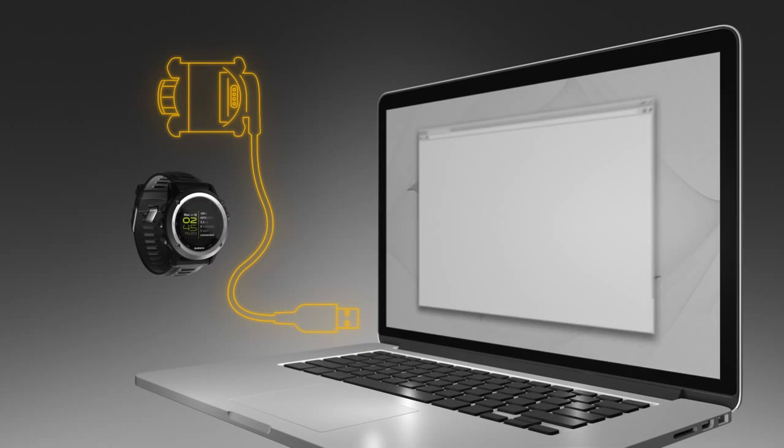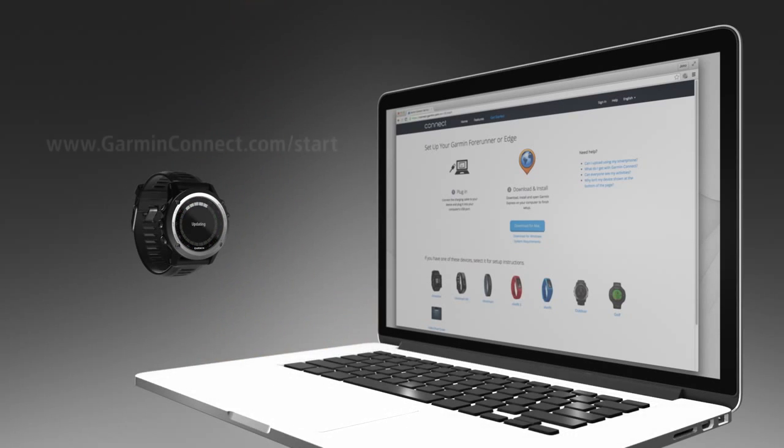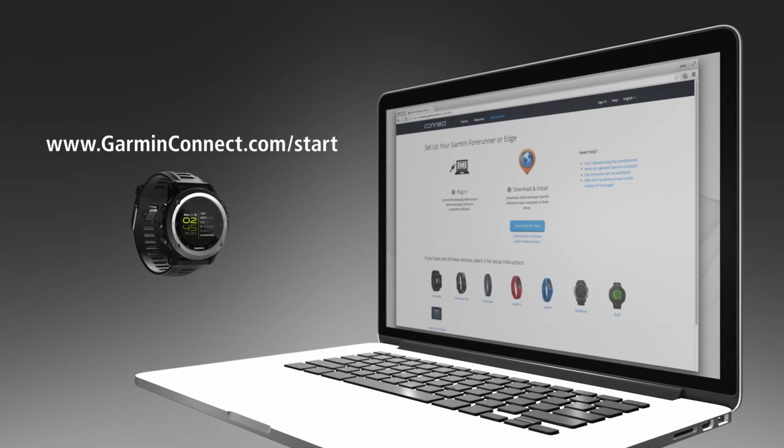You can also use a direct connection with your computer to manually upload activity data. Connect your Phoenix 3 device to your computer using a compatible USB cable. Go to GarminConnect.com and follow the on-screen instructions to complete the data upload.